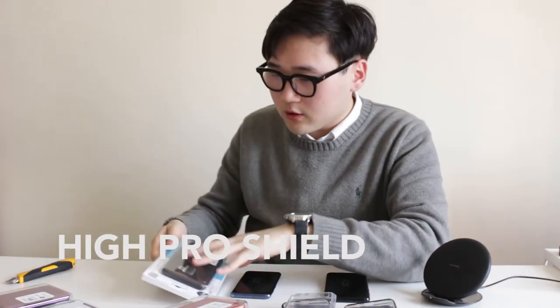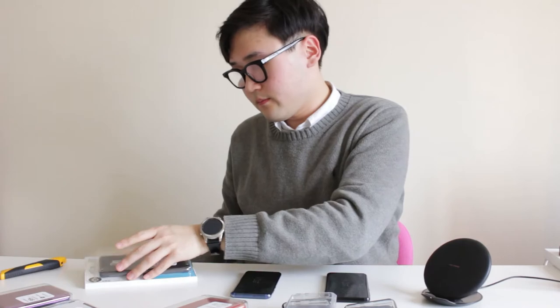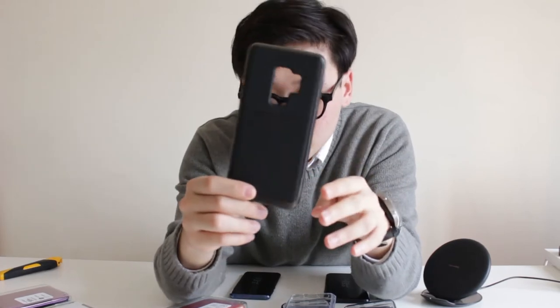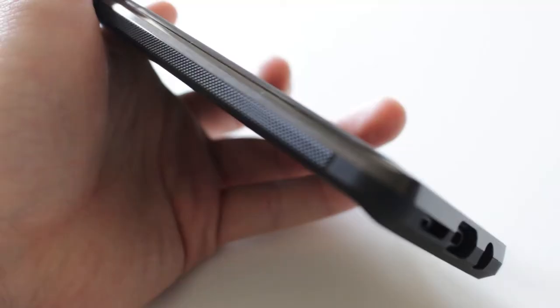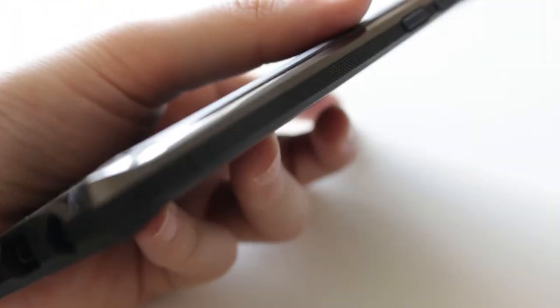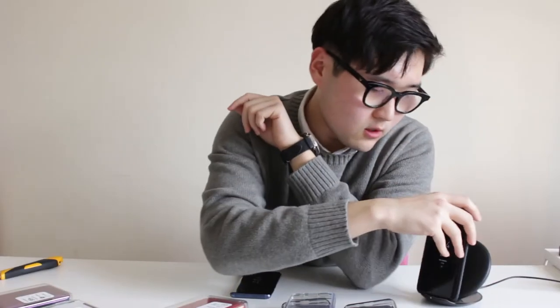Their Hy-Pro Shield line is their top-of-the-line protective case. It says here 'drop test certified.' This one is very similar to the Single Fit — it's kind of a combination of the Single Fit and the Crystal Bumper. Texture wise it feels really good, it's got side grip with this patterning which feels very nice in the hands, a very nice tight fit, nice accenting, and wireless charging works.